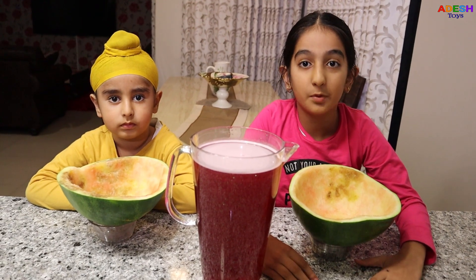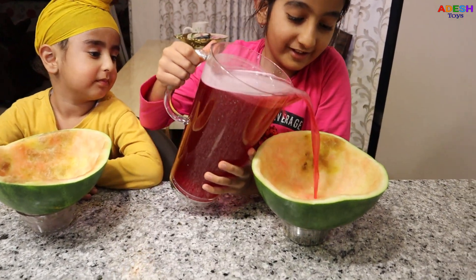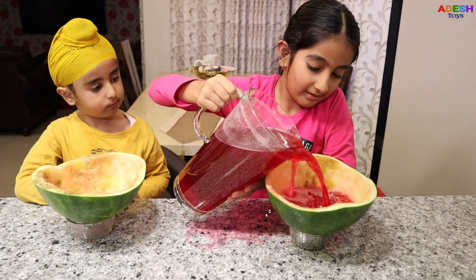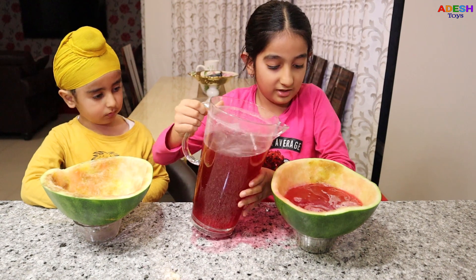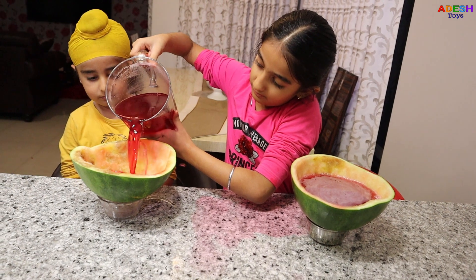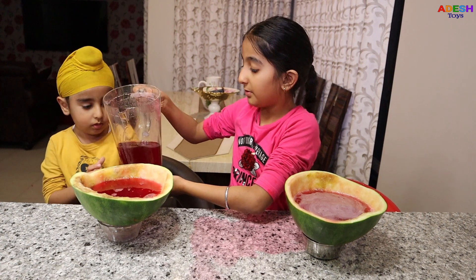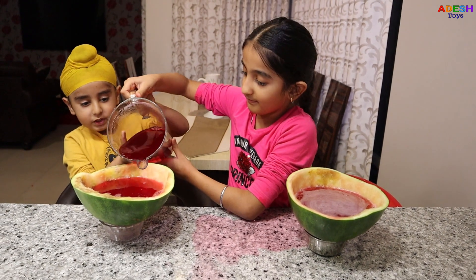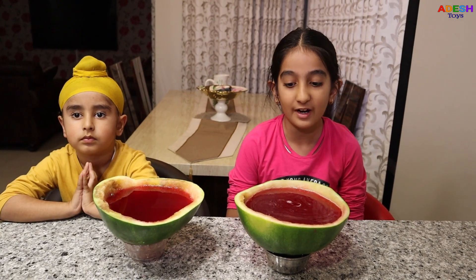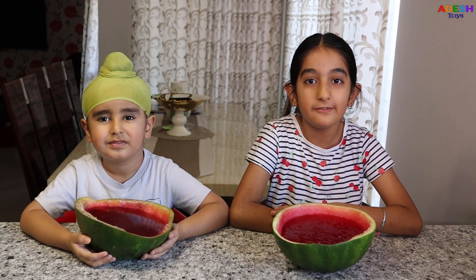Now let's pour it into our bowls. It looks good. That should be enough. Do you want to pour some? That's enough. Good job. Now we have to wait for the jellies to dry. I'm super excited, I can't wait. We are back and our jellies are ready.